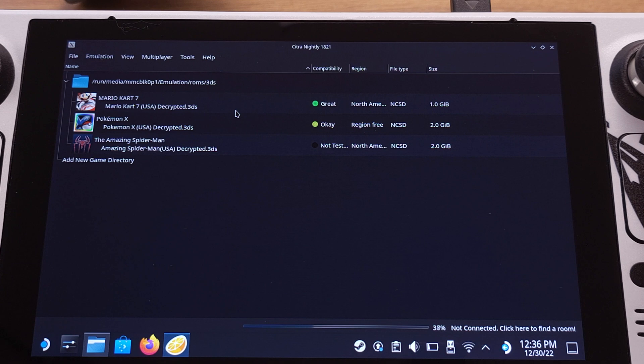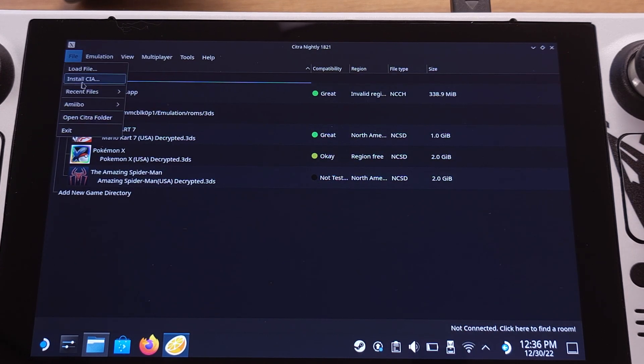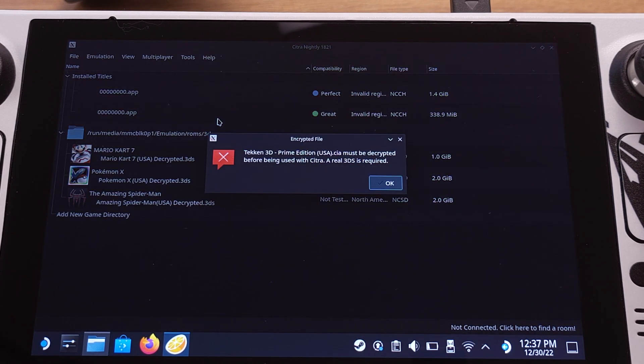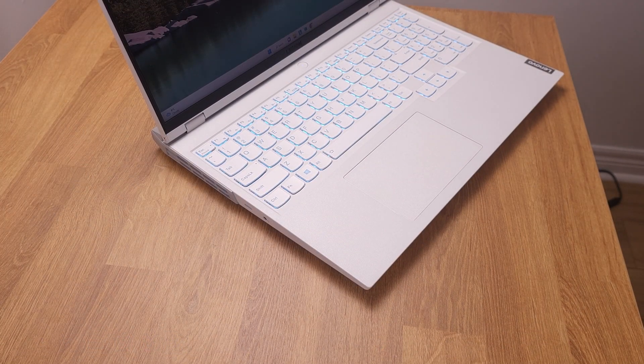If the installation completes without any issue, you can follow the steps in Chapter 2 to add the game into the SteamOS Gaming Mode interface. But if you get an error message like what shows on my Steam Deck, that means the CIA file is not decrypted. We have to decrypt the CIA file first, and this process needs to be done on a Windows PC. I tried the other CIA file on my external hard drive and it had the same error message — that means both CIA files I have are not decrypted yet.